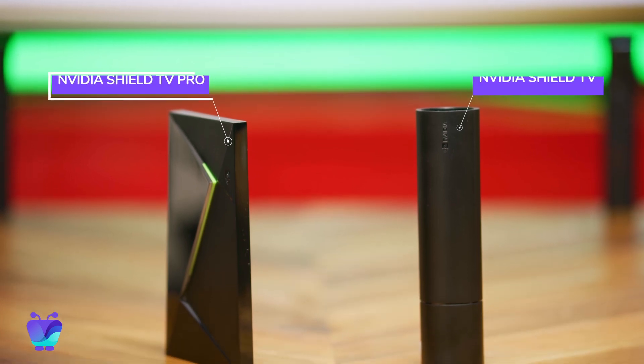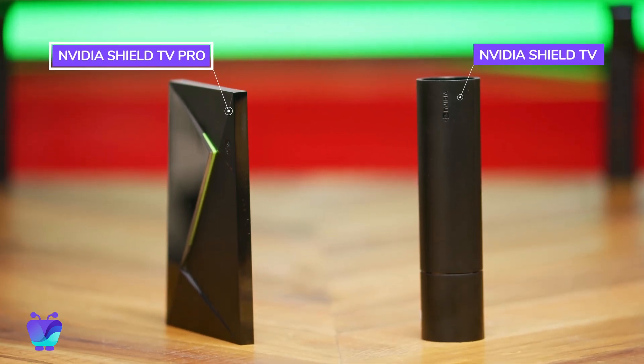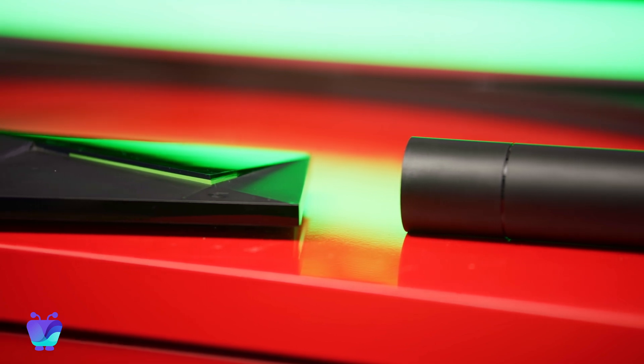The Shield TV line has two models: the Nvidia Shield TV and the Shield TV Pro. Both are pretty similar, though the Pro comes with more storage and RAM than the standard model and has an entirely different form factor thanks to its redesign. For most of the use cases created with Fugo, the Shield TV Pro will do the trick beautifully, so that's what I'm going to be working with today.